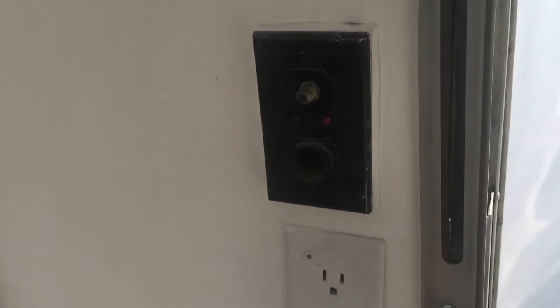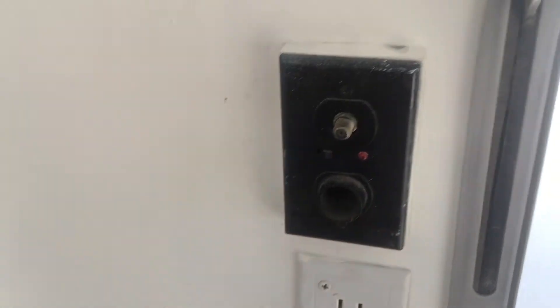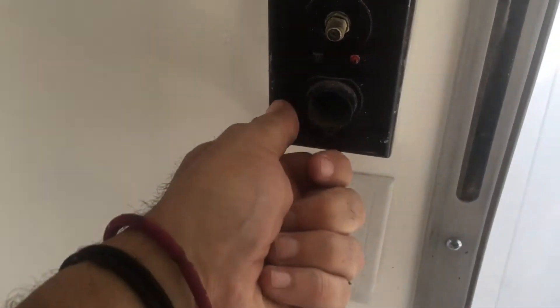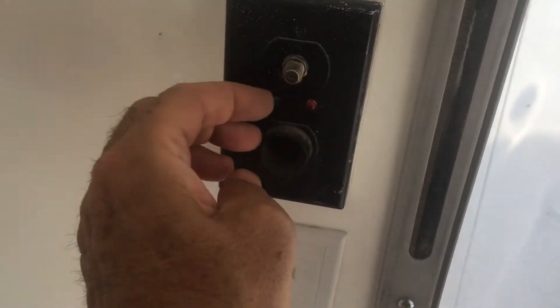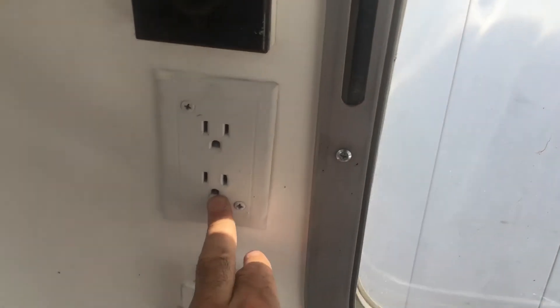What we're looking at here is your typical old-school lighter plug. There's still a use for it, and kind of cool — there's an on/off switch, which is nifty. That's why I kept it. This of course is your shore power.